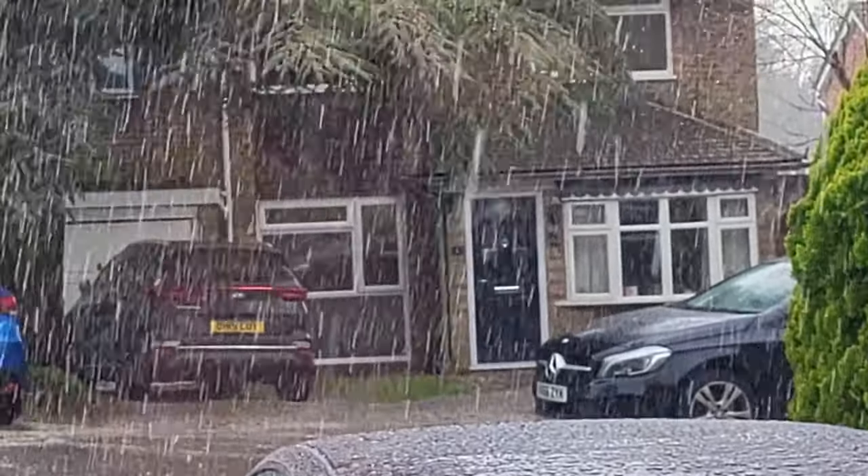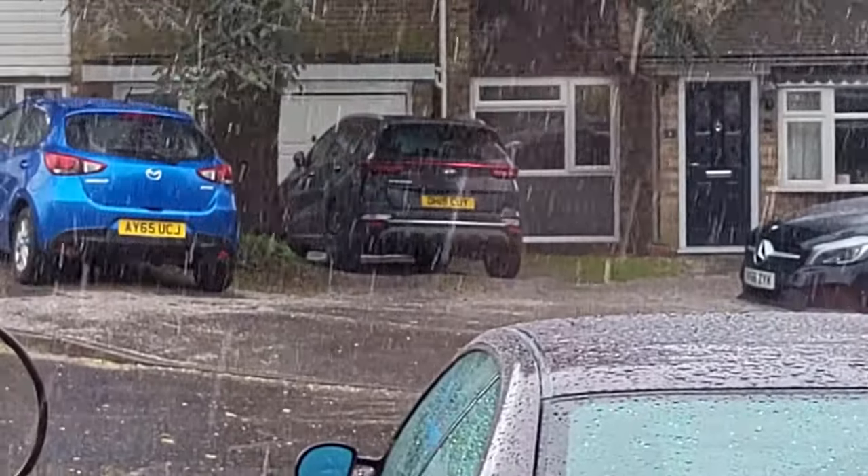First, we'll see how it's actually fitted on at the moment. To do this we're going to have to go upside down under the car — it's not going to be a pretty sight — and I've probably got about five minutes before it heaves down with rain again, or hails or snows like it did earlier on. So let's get on with it.